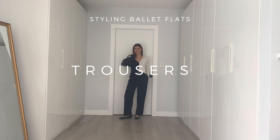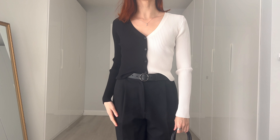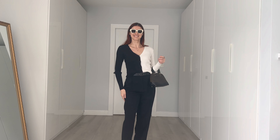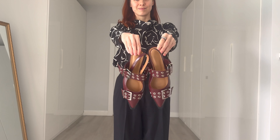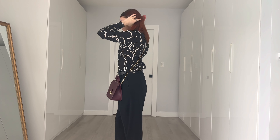Here's a workwear-inspired example with trousers. I'm wearing a fitted cardigan as a top, tucked in at the front to show off my belt, with some very minimalist jewelry. And of course, since I'm in my sunglasses era, adding a white pair to complete the look. Here's another option with a printed blouse to add a little more fun to a tailored outfit. I also want to show you that you can use your ballet flats to add a pop of color — like these burgundy ones. Match them with accessories in a similar color, like this purse, to complete the look. Accessories are definitely a fun way to add more color to your outfits.